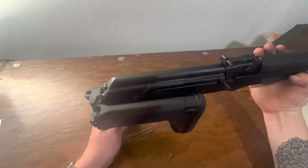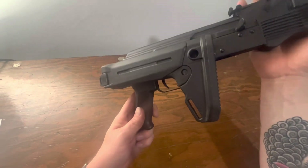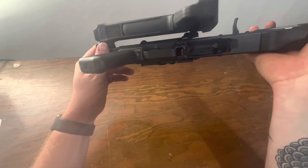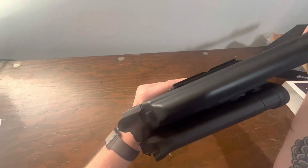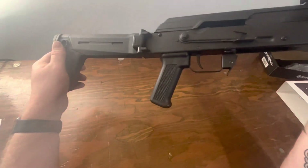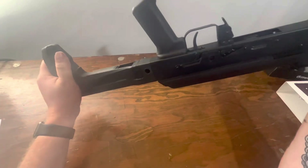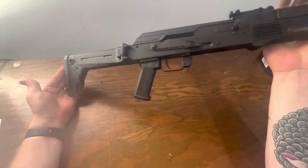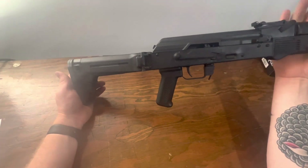As you can see, I do have the Magpul Zhukov stock on there now in its current folded configuration. You've got plenty of clearance there — it might just kiss the safety lever and you probably can't operate the safety while it's folded. But in terms of folding it out, very positive click. I definitely like how it clicks in. I think it looks nice on the rifle and matches moderately with the polymer.